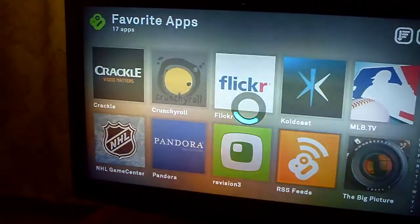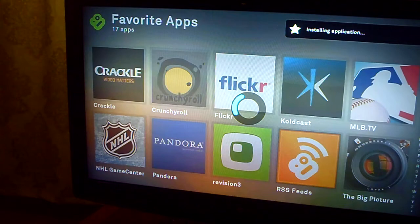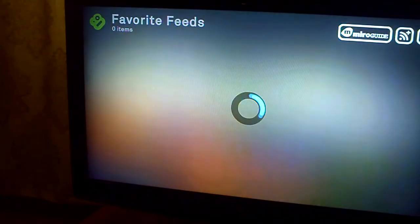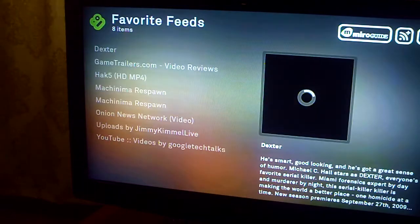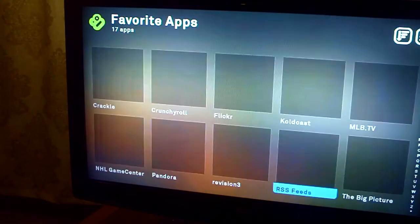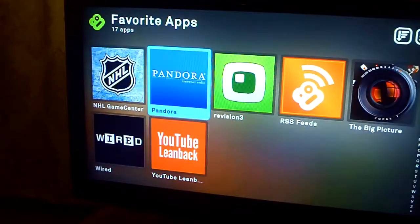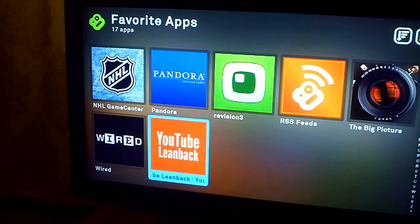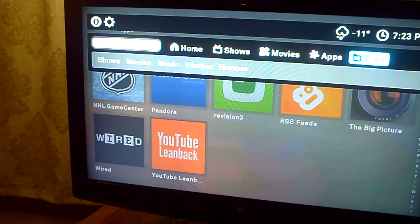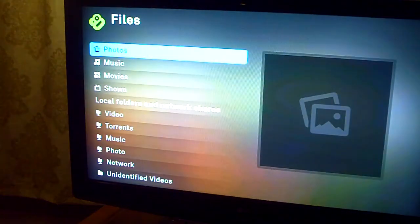You also have RSS feeds — these are mostly my YouTube stuff. It's a YouTube thing, or whatever RSS video feeds you want, whatever you're interested in. There's a ton of other apps — this isn't all of them, these are like the most favorite ones. They've got an app for YouTube also, but it's not that user friendly.